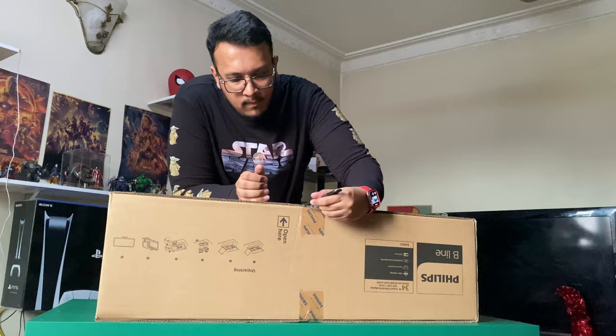Let's start with the unboxing process. It's fairly simple, nothing out of the ordinary — not Apple-esque. Opening the box immediately reveals the cables, the accessories, the base, the stand, and obviously the paperwork.